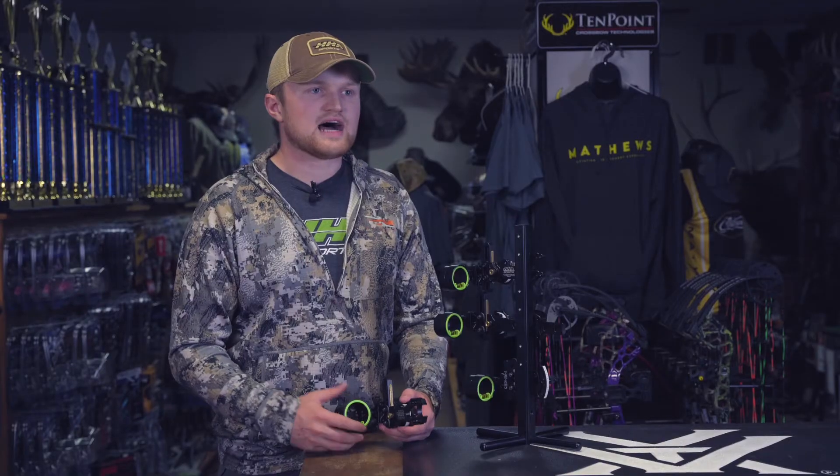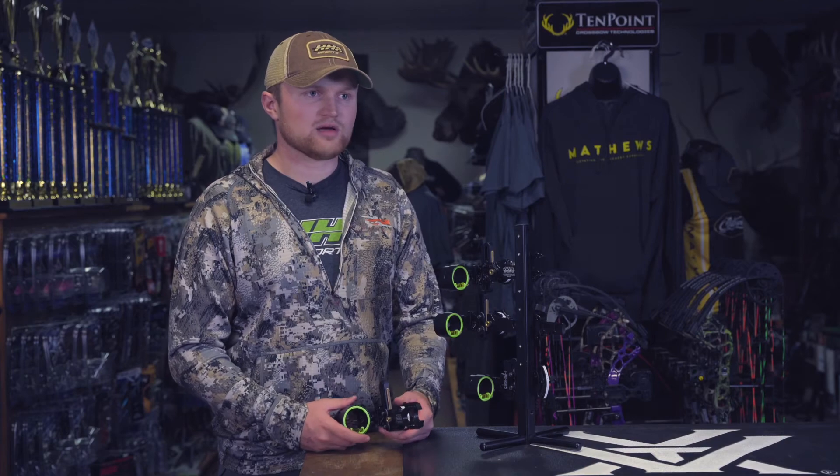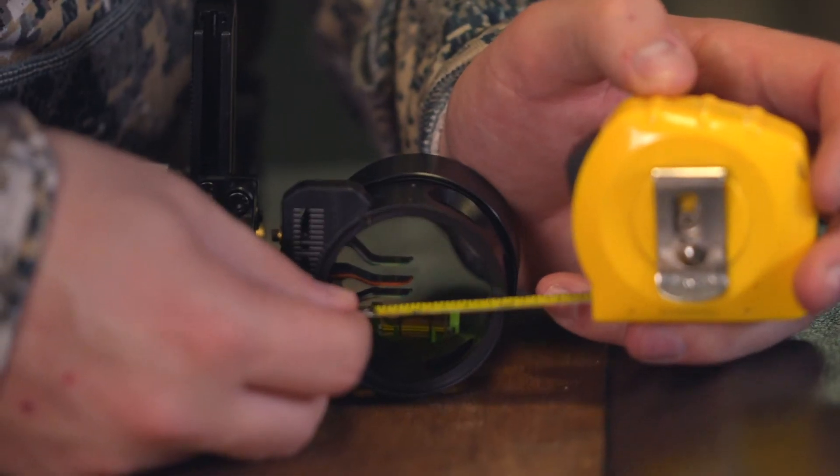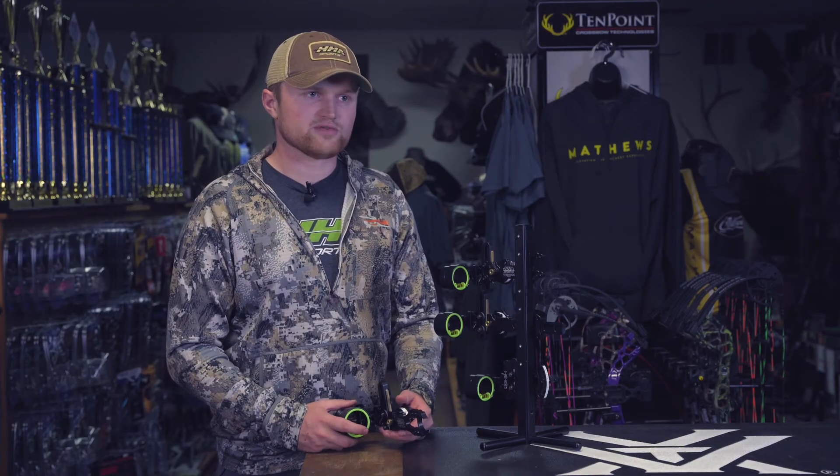New on our Tetra 4 pin line is the option to add a magnified lens. All of our 4 pins come in a 1.75 inch diameter scope housing, which means you would want to purchase a lens kit T if you're looking to shoot a lens on your 4 pin.